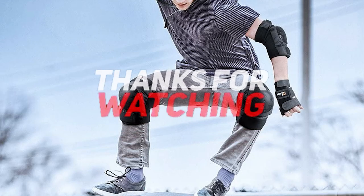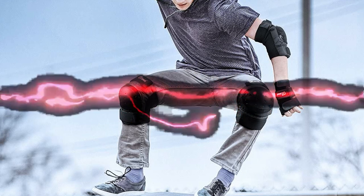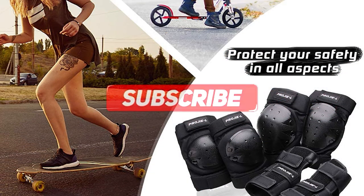Thanks for watching and that's all for this video. If you liked this video and it helped you out in any way, please give the video a like and hit the subscribe button. Hope to see you guys in the next video. Until next time, bye!